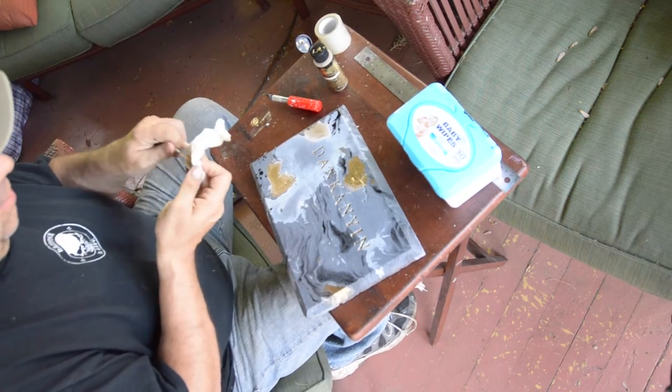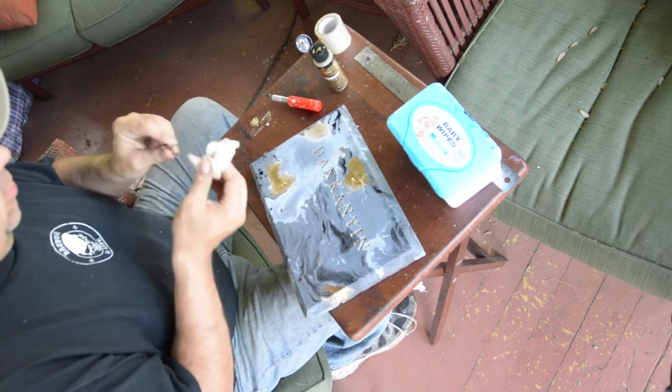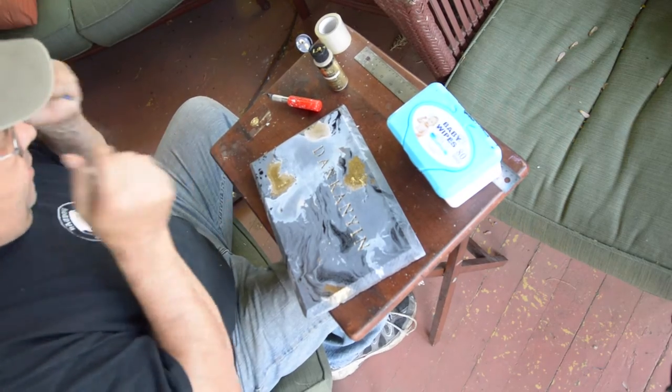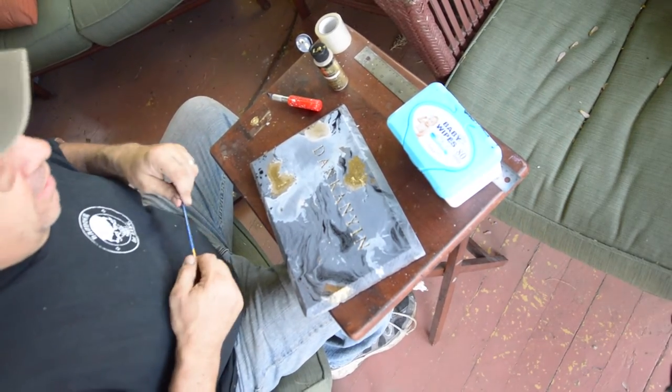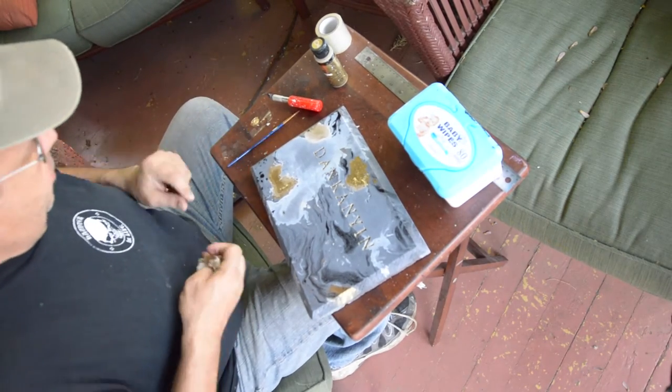This is all done now. I'm gonna go hydro dip those last two plaques — I'm presuming they're dry — and then we can start putting the finishing topcoat on these.